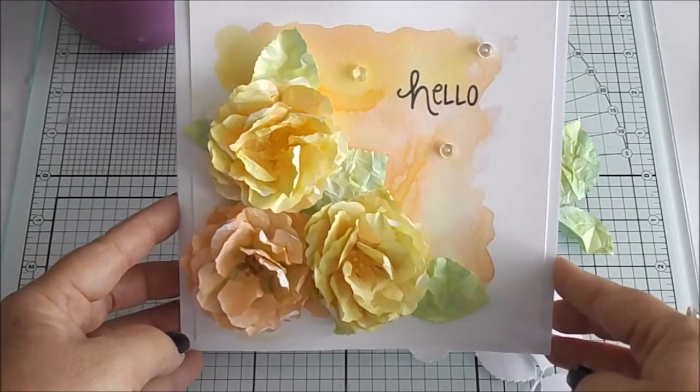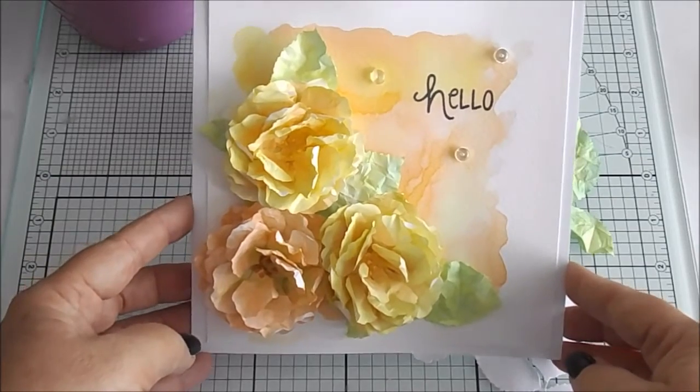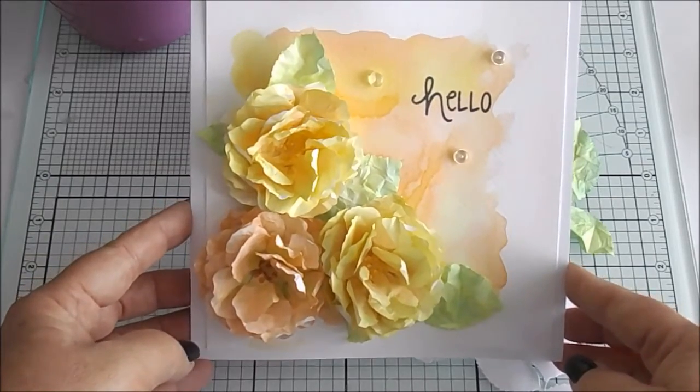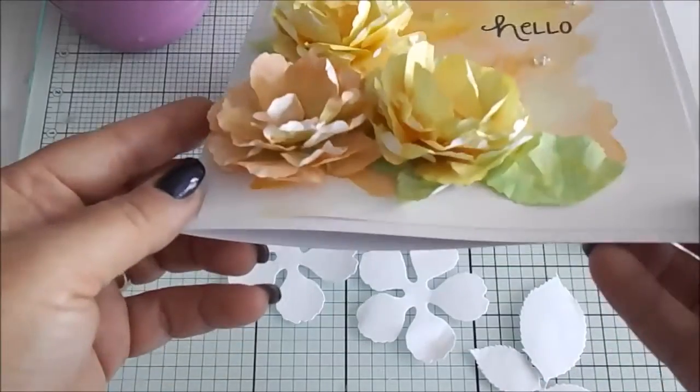Hello, it's Claire for Spectrum Noir. Today I'm going to show you how, by using your Aqua Tints in the pastel range, you can make this beautiful three-dimensional card.